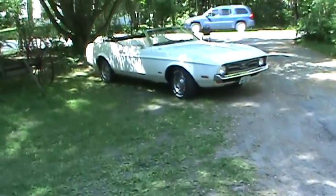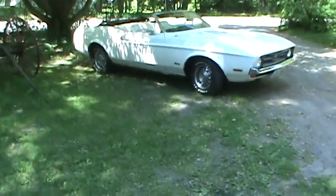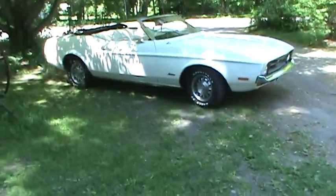Hey YouTube. I'm going to do a little video of a little bit of everything. I'm just going to kind of walk around the yard and do some updates.